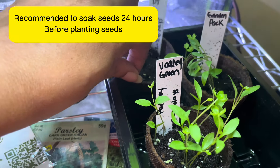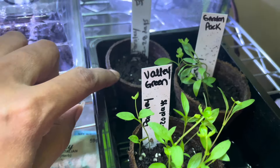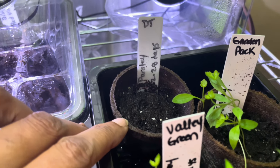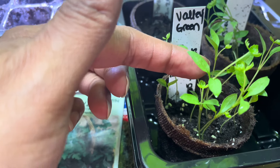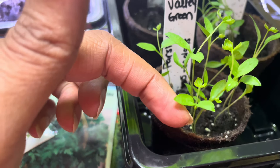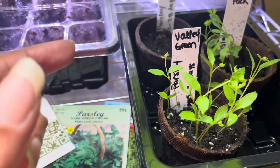Has anyone else had any success with dollar tree parsley seeds? These two are perfectly fine — they look like they're thriving. Look at how many leaves they've got on them. I'm going to up-pot these this week. They're looking good, healthy, and strong.